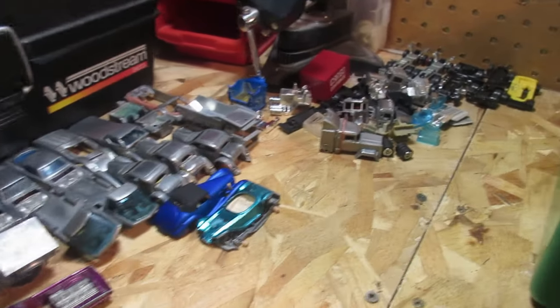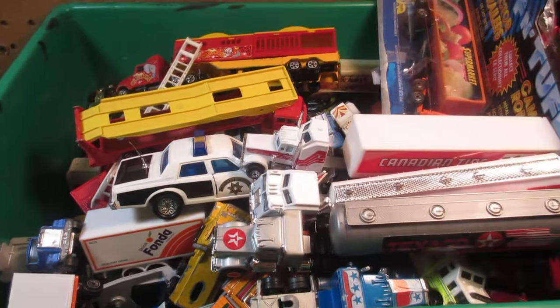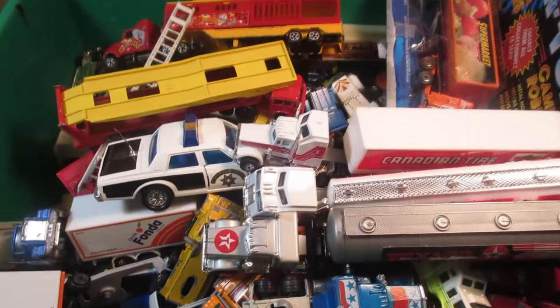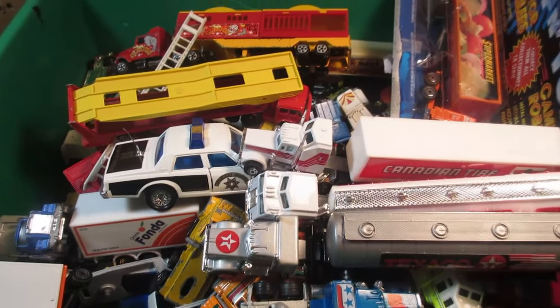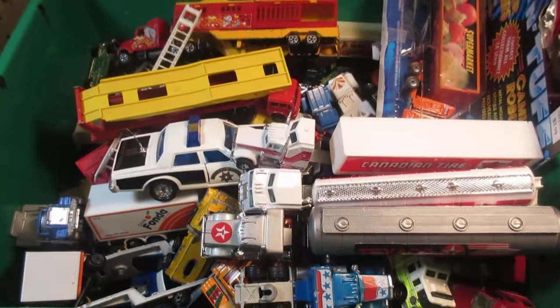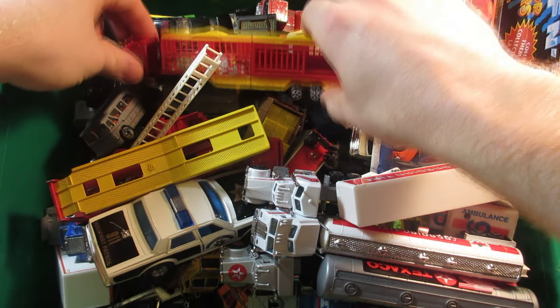What's up guys, KingRusher here. Today I'm back with a new video — I had the thrift store and I scored big: a whole bunch of vintage diecast stuff from this case and it is full. Let's sit down and take a look at what I got. Camera's being set up, let's dig right into it.